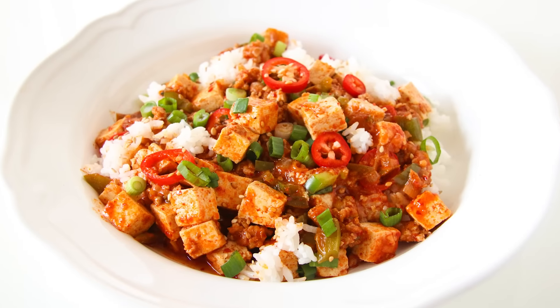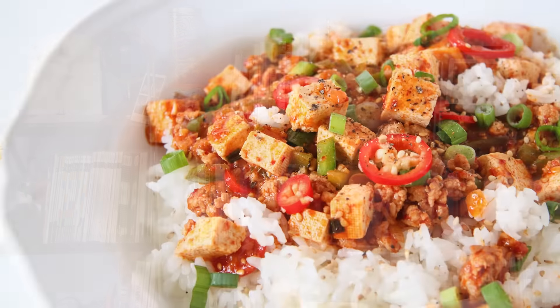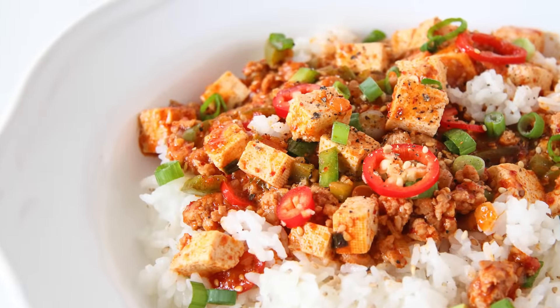Tofu is a huge part of my life because I grew up eating it and I never really understood why it has such a bad rep of being bland and boring, because to me it's just one big sponge that soaks up all the flavors you cook with it. That's why I want to make today a Mapo Tofu. It's predominantly known as a Chinese dish but I'm gonna put my own Korean twist on it. Little cubes of tofu are simmered in a spicy sauce and served over rice.